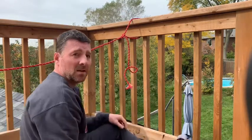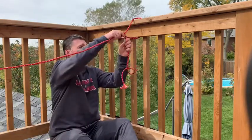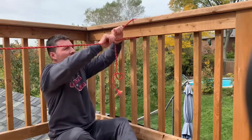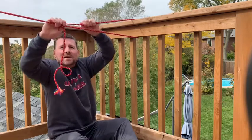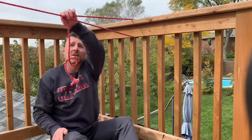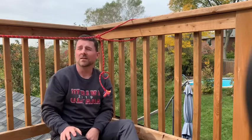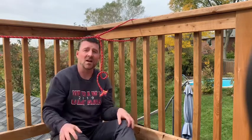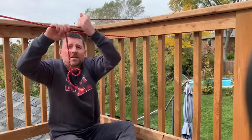Now it's just a matter of making my clothesline tight. We use it by sliding the taut line hitch. As we slide it, it makes the line tighter and tighter. When I let it go, the knot doesn't slide back. I have to grab the knot and slide it to make it loose again. "Taut" is another word for tight, so if I want to make my line tight, I just keep sliding the knot and making it tighter and tighter. Now my clothesline is tight.